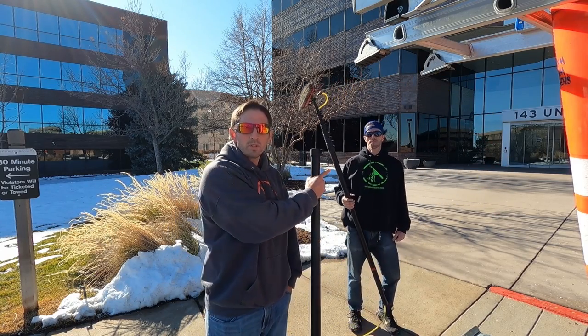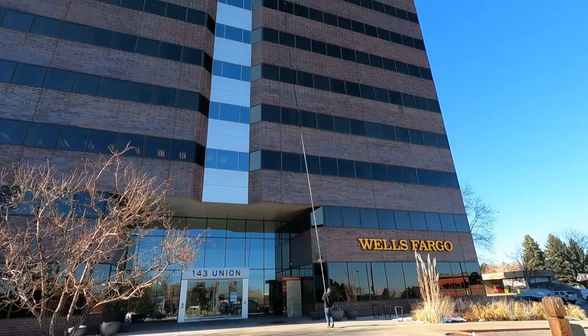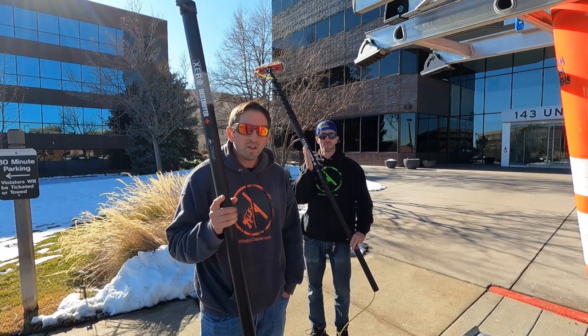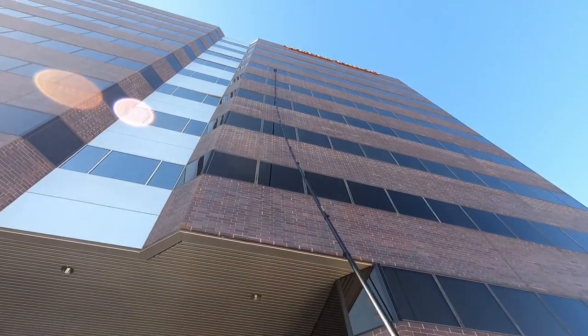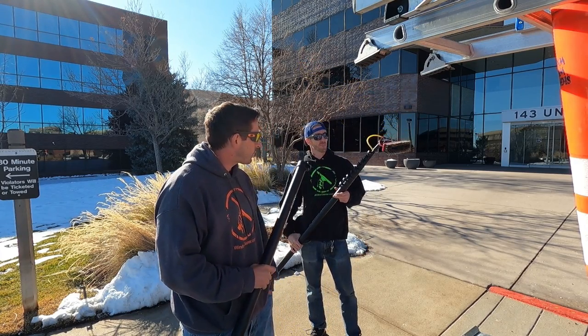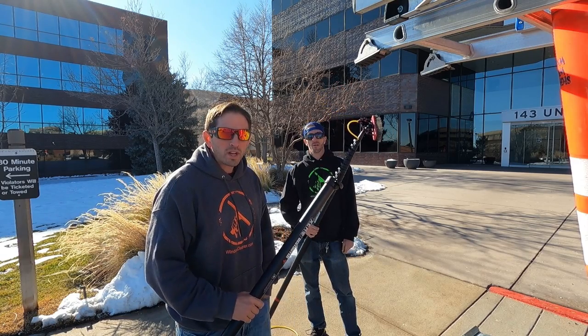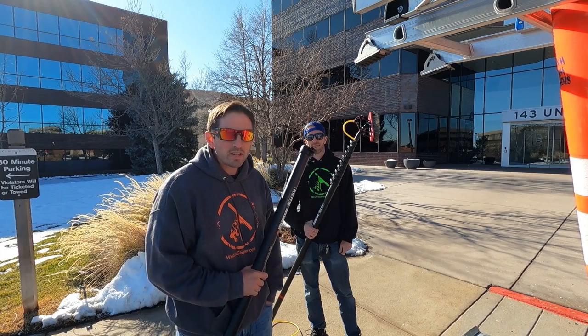Welcome to Window Clean Resource. I'm here with Troy Glandon and we are going to put together the Zero Destroyer water-fed pole, the stiffest water-fed pole on the market, and we're going to bring it all the way up to 90 feet. We'll show you how to put the modular scopic sections on after we extend the 40-foot telescopic pole, show you a cleaning, and then show you how we take it apart.